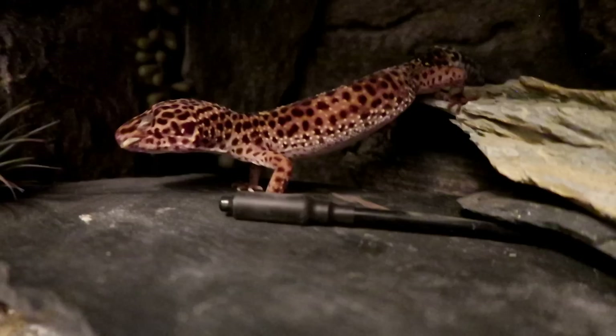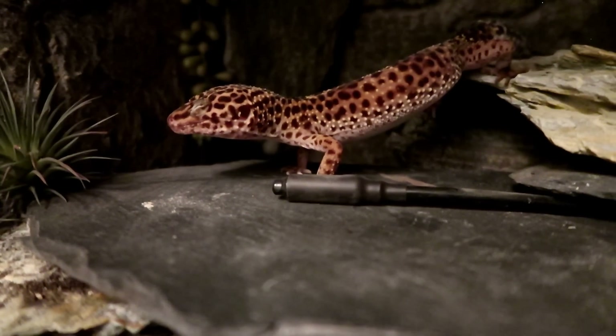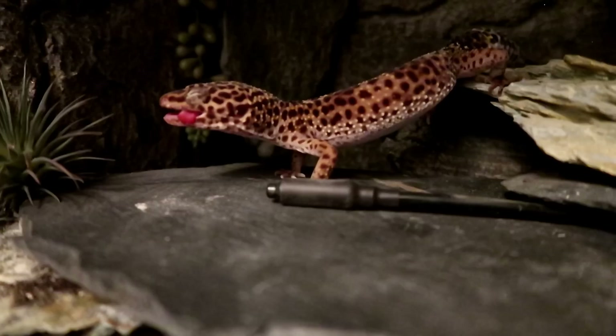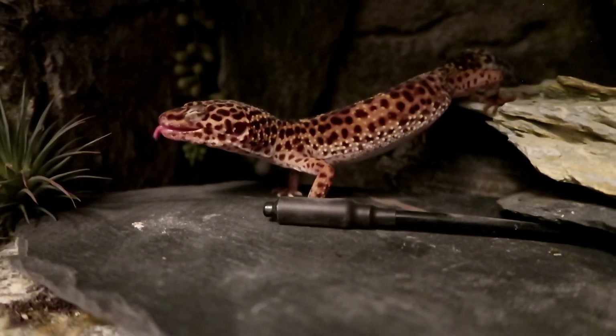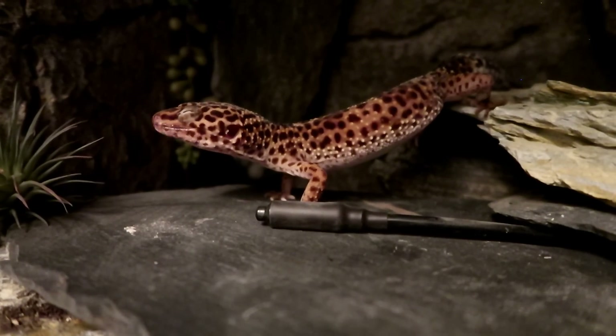I don't have to do this every time with Minnie — some days she'll be a surprisingly good hunter, and ideally I'd prefer to leave her to hunt down her food because it's a great enrichment activity for her. However, on the days where she's struggling, I will use this technique.